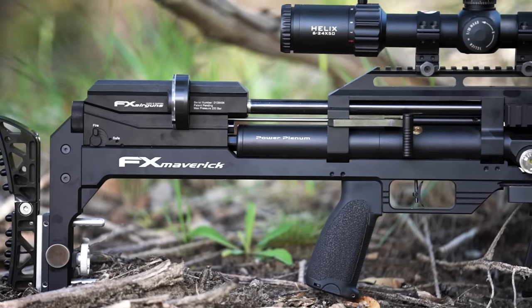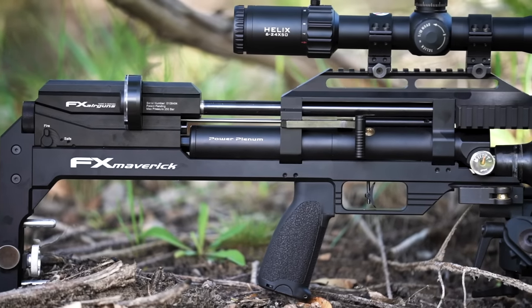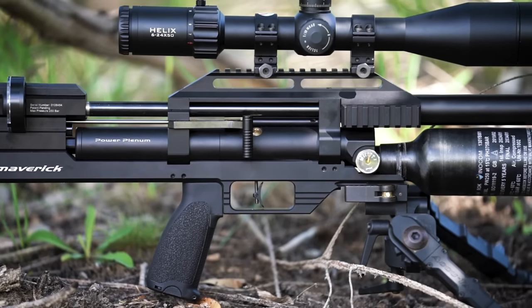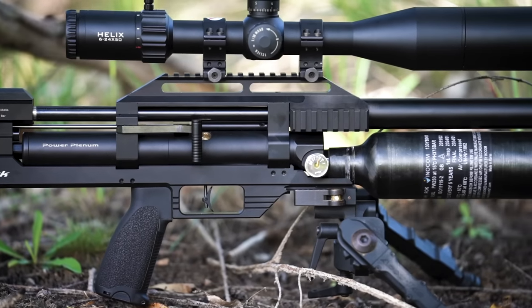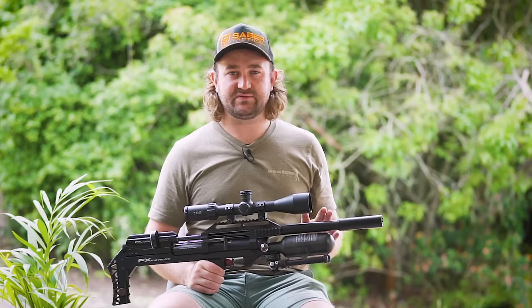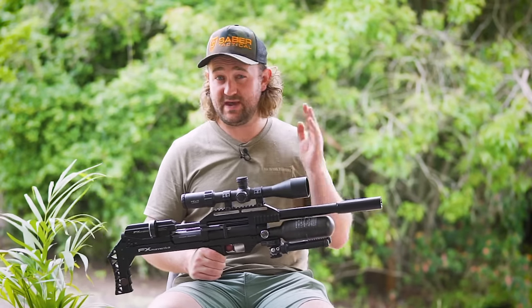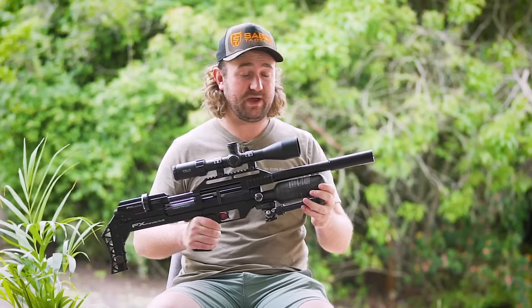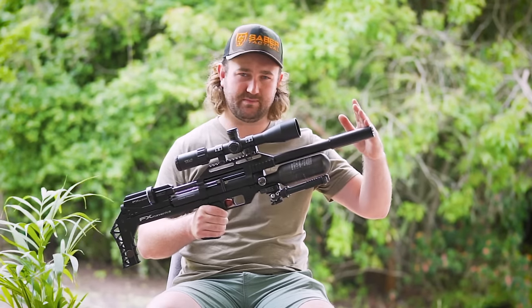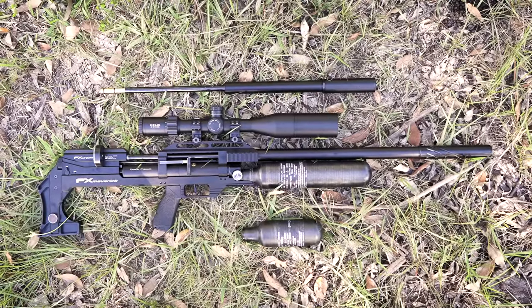Let's start off with an overview. This is a PCP air gun, which means it works off compressed pre-charged air. It's a true bullpup, which means that unlike a rifle, the action is located behind the trigger assembly. It is available in .177, .22, .25, and .30 caliber in a compact version with a 300cc bottle and 500mm barrel, and a sniper version with a 700mm barrel.